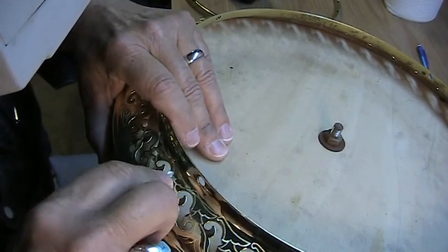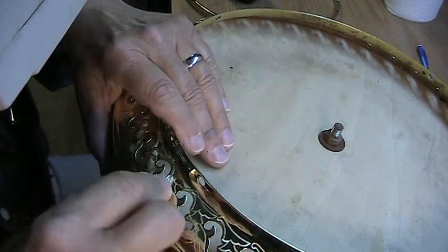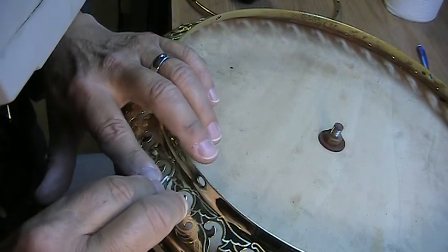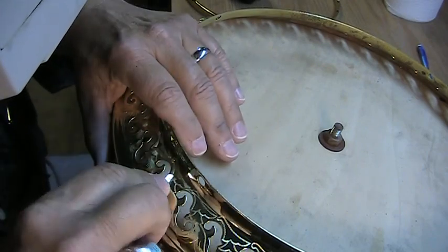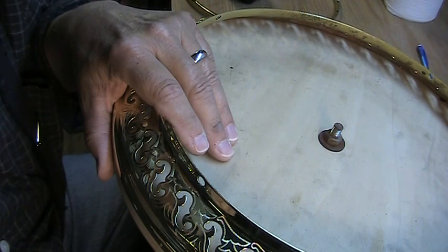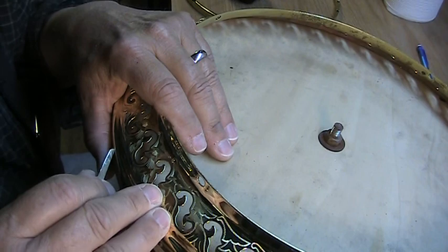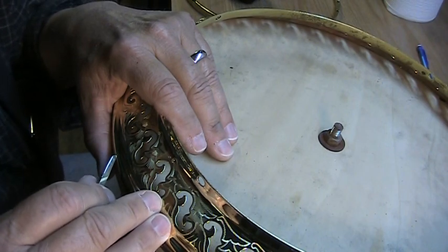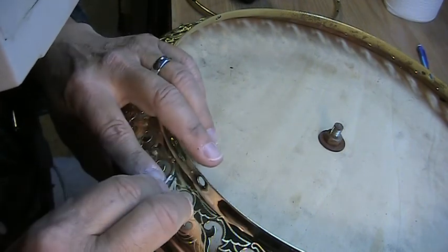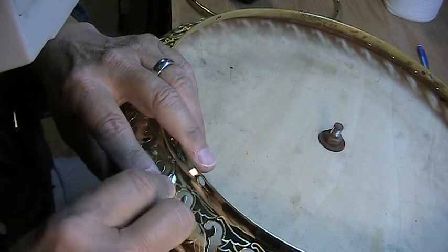Once I'm done engraving, I'll give this a light buff on the felt wheel just to take any burrs out and give it a little more polish. I like to give it a high gloss polish prior to having it plated. This will be plated in gold, so it'll look real nice when it's done.